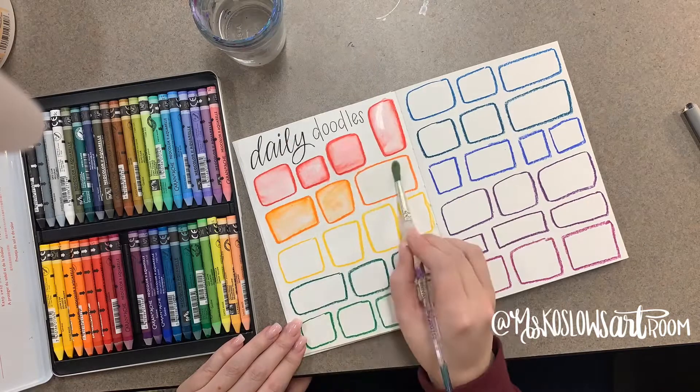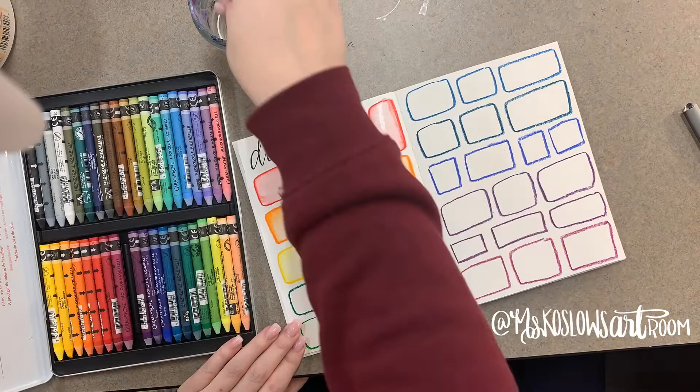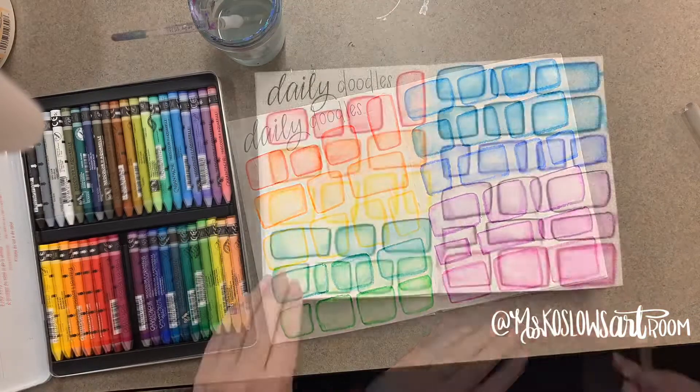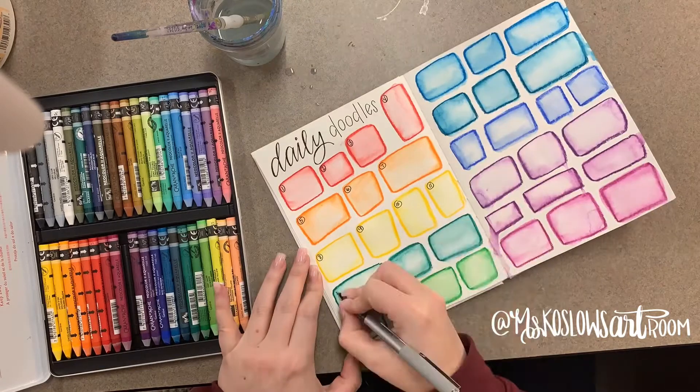I hit the edges in each box to make it a much lighter shade. So once everything is dry, I have my kids number every box.